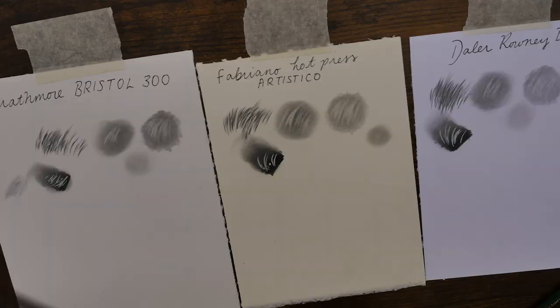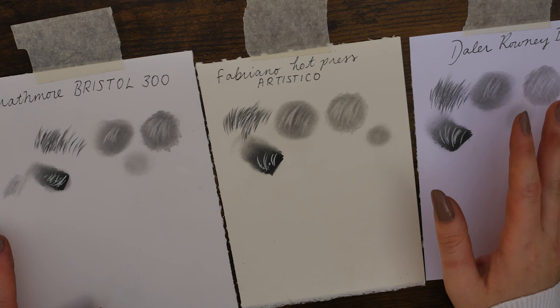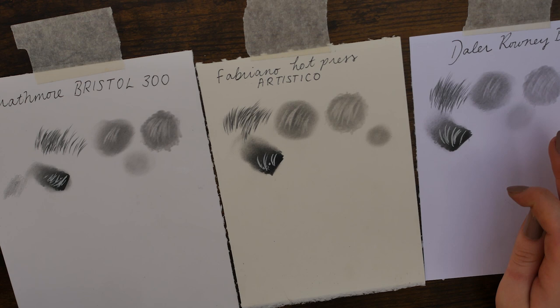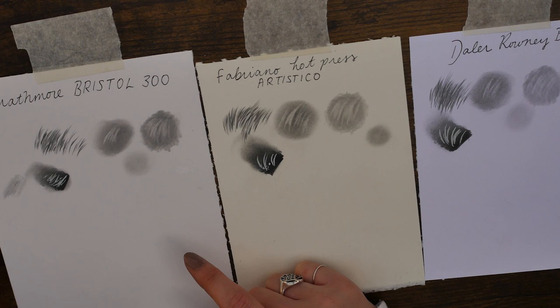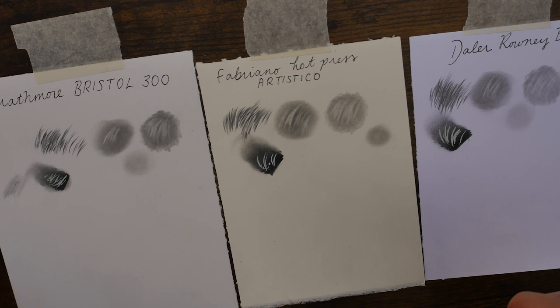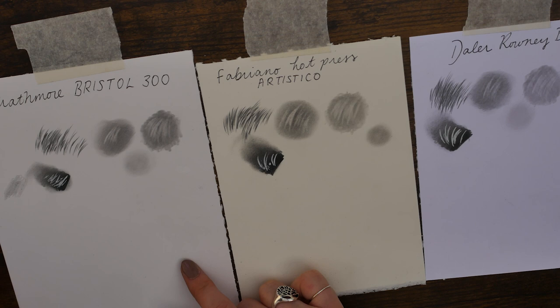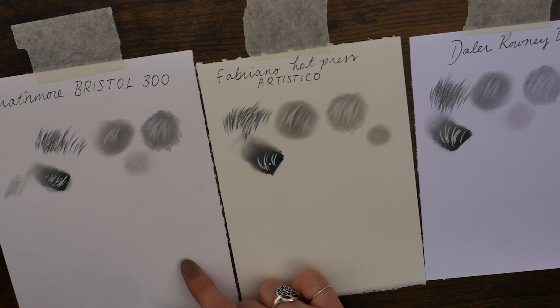So there we have it guys — there is the round-up of these three papers. For the way I work and the balance of techniques I use, the Strathmore Bristol 300 is going to take it for this test. The Fabriano Hot Press would definitely be better if you're working with colour pencils or watercolour. The De La Roni Bristol — save that for your sketches and pen work if you're a pen artist — it would be really nice for that. But the Strathmore Bristol is definitely taking the cake for this test. I'll be coming back with more paper tests in the future, so subscribe if you liked this video and I'll see you in the next one.